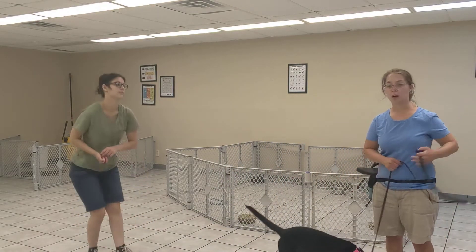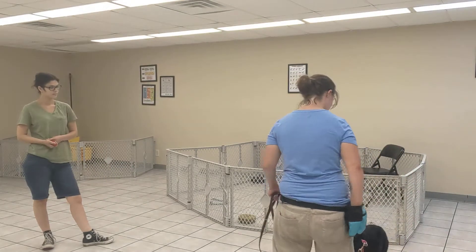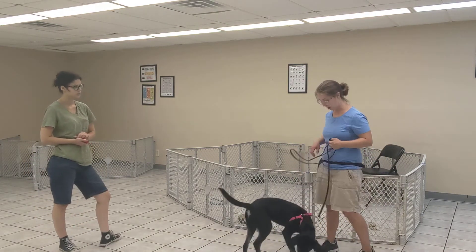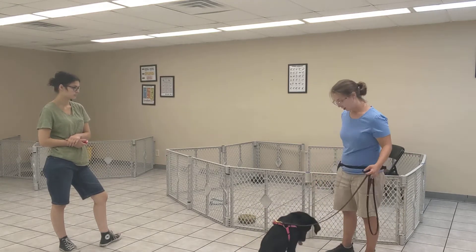After about a minute or so I might actually just pull her back and take the pressure off, because the excitement might be too much for a long intensive greeting. So we'll take a step back and give her a minute to breathe.